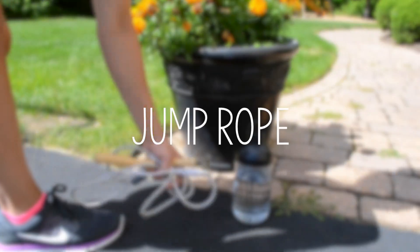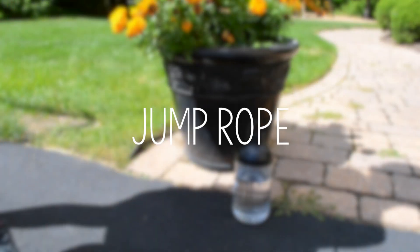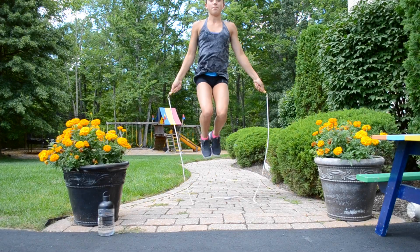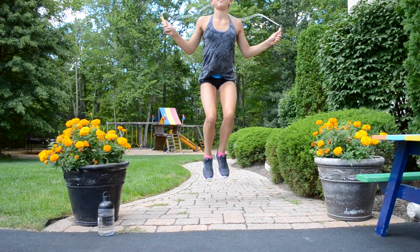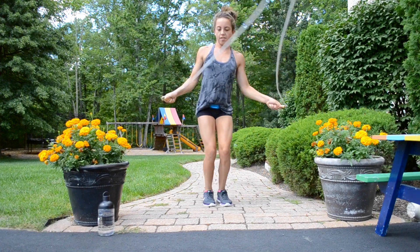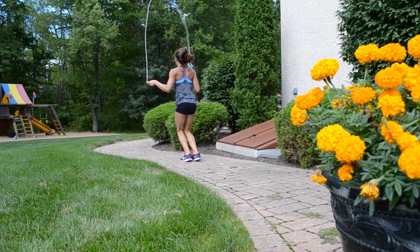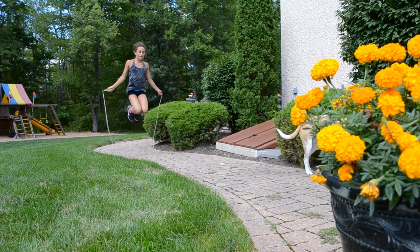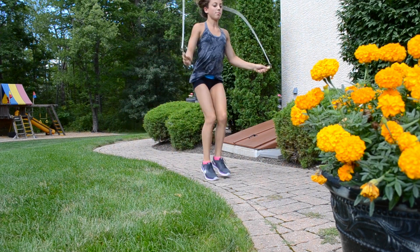Let's go outside and start with jump rope. I love doing this because you can put on music and it's just so fun and enjoyable, and it's also a great workout for cardio. If you're getting bored of the standard jump, you can go up and back a path or do the one legged hops like Delaney.